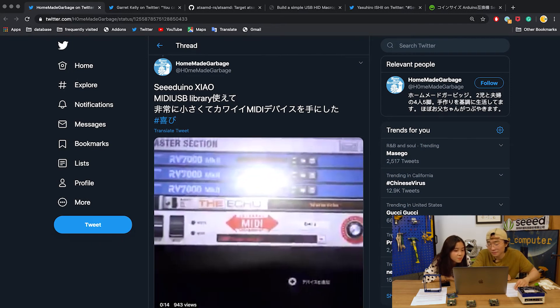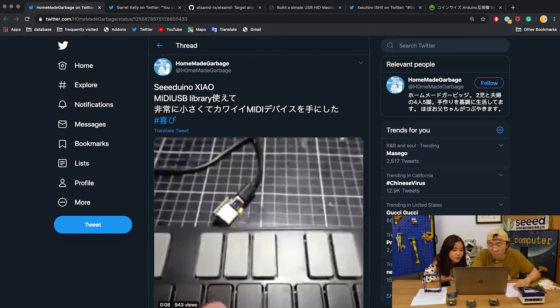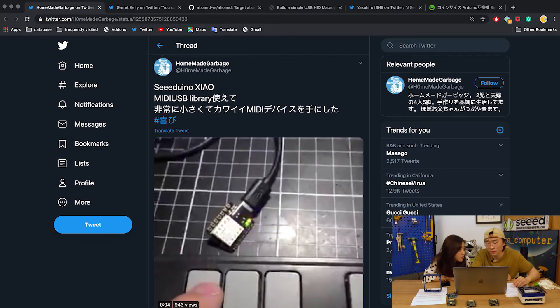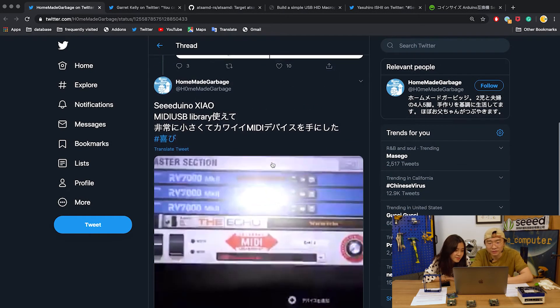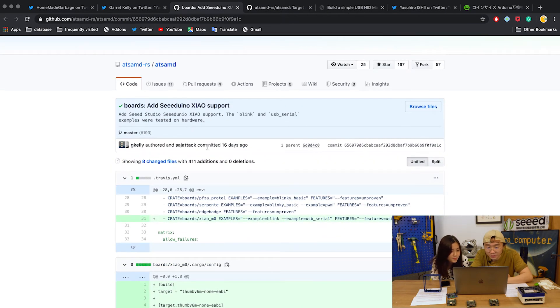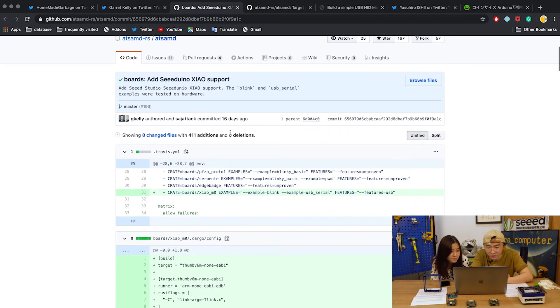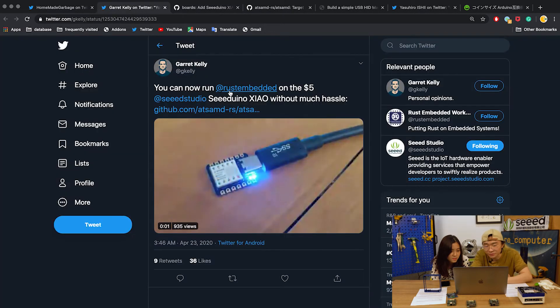He made a very small and cute MIDI device using the XIAO shell. Next, from Twitter user Gary Kelly: you can now run Rust Embedded on the $5.60 shell without much hassle. He added XIAO shell support for the Rust language — that's a lot of effort. Thanks to Kelly, you've done a great job.